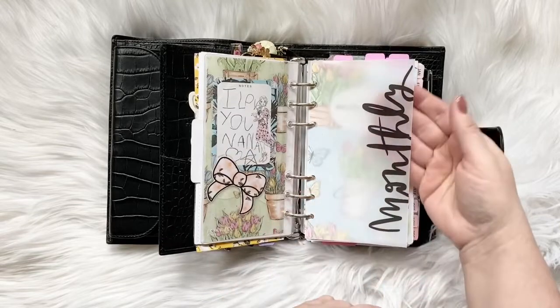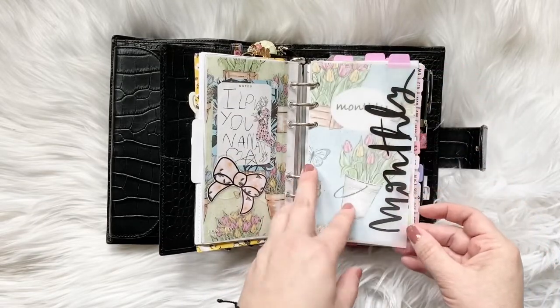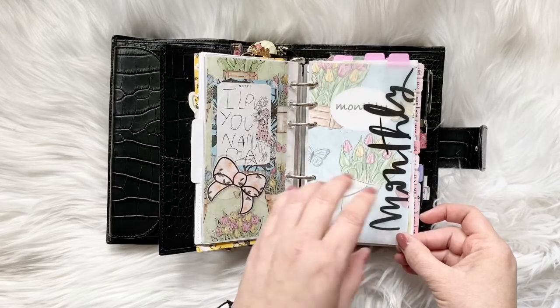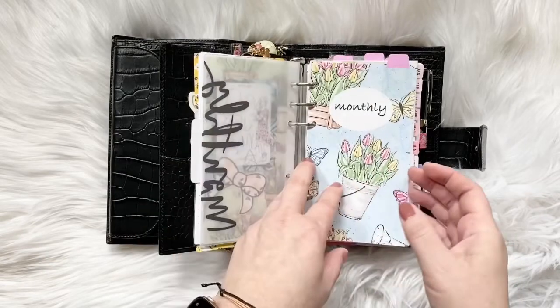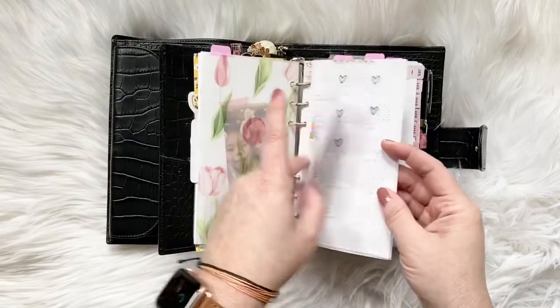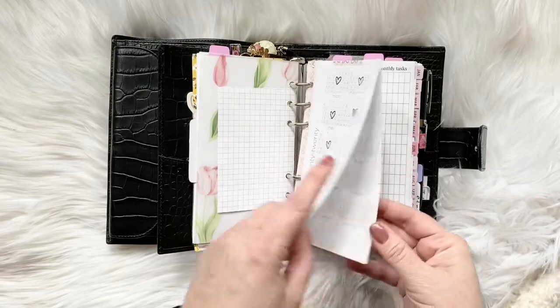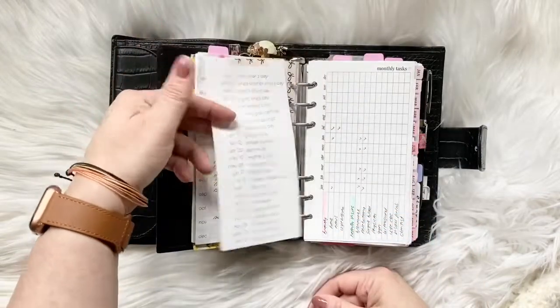These awesome vellums I just printed this morning. These are from Marcia Bramucci. They come with her monthly dashboard kit. Love them — super cute. Another one for my monthly section. My key code — this is just from SM Plans. I have a few trackers; you can see that this has two options.